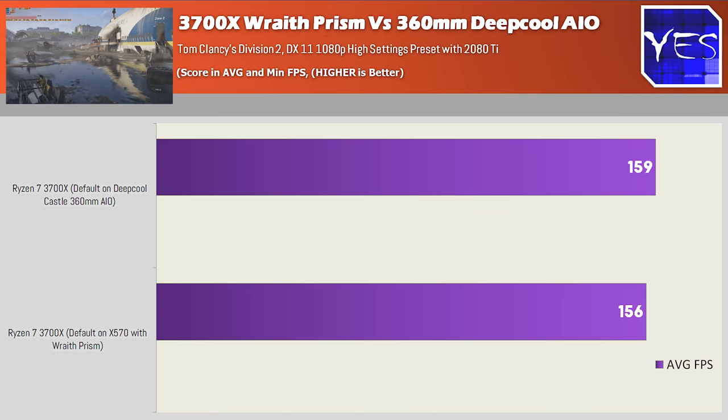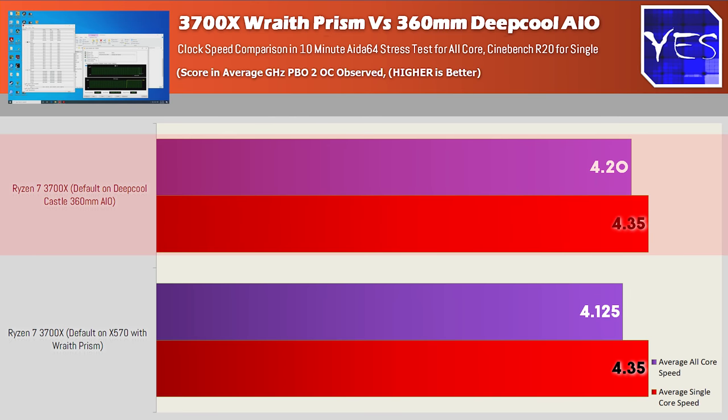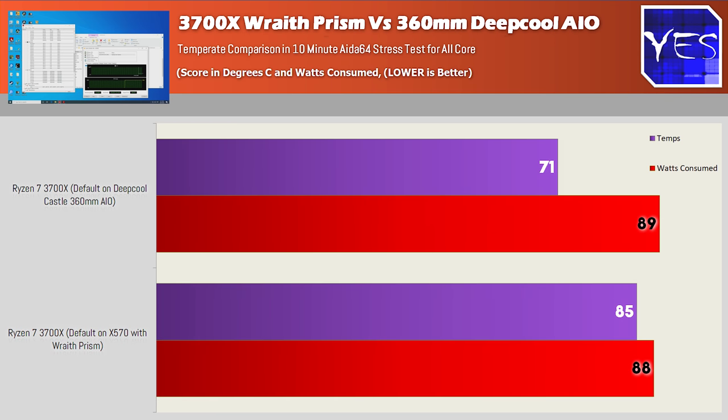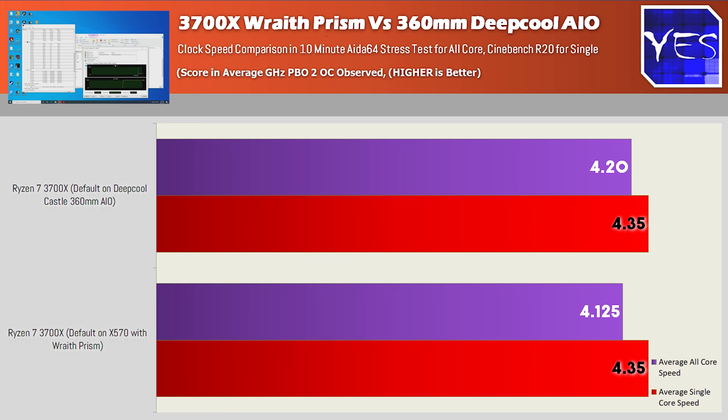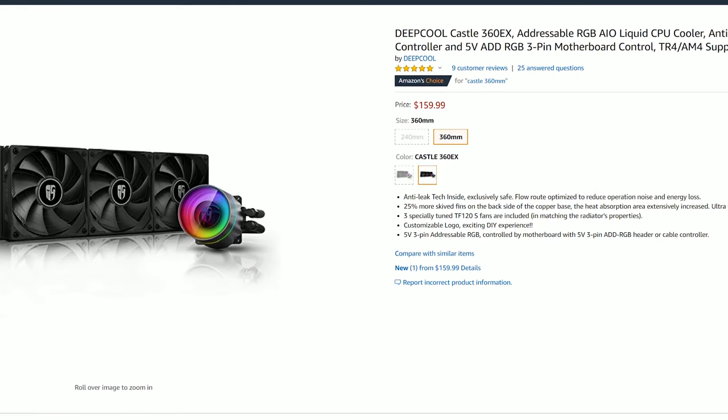The all-core clocks on an AIDA64 stress test after 10 minutes — we did see the all-core clock speeds on the 3700X max out to around 4.2 gigahertz on the water cooler, where the Wraith Prism went down to around 4.125 gigahertz. Power consumption on both stayed around 90 watts. Temperatures on the Wraith did go up to around 85 degrees, whereas on the Castle they went to 71 degrees. So there was a 14 degree difference, and also a 75 megahertz all-boost clock speed difference. But really, is it worth that extra $150 for something that really isn't that big of a difference?